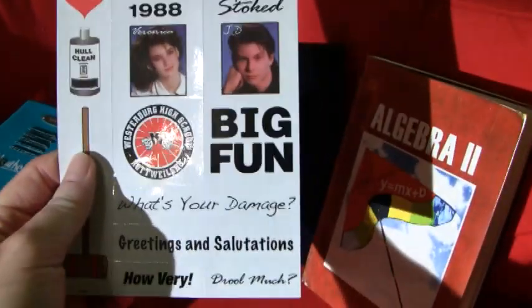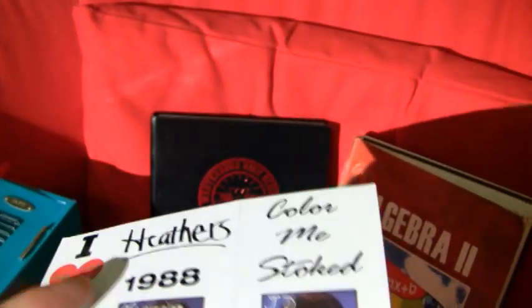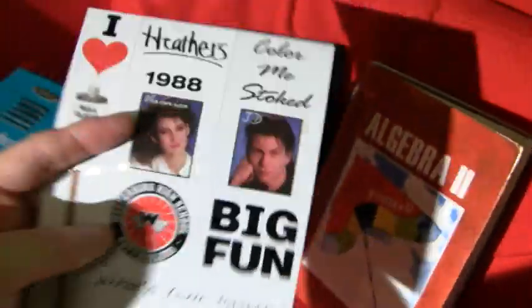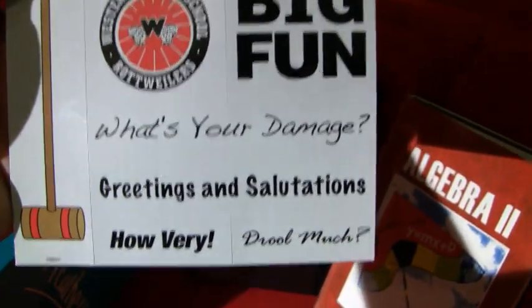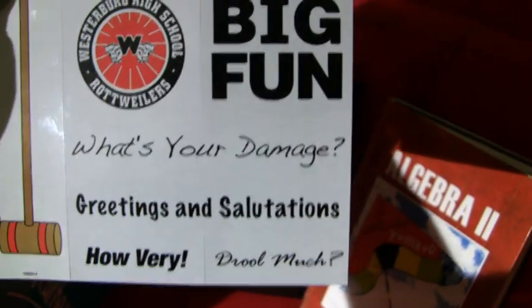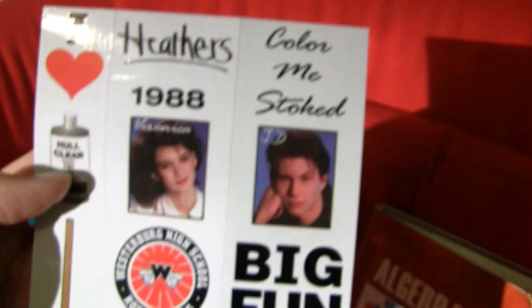We have here a magnet — it's a bunch of little magnets. You can keep them together, or you can take them apart and put them on your refrigerator. "Greetings and salutations" — his hello. "What's your damage?" "Color me stoked." Once again, in true collector fashion, I'm going to leave it with the set. There you go — there is the Heather's Locker Edition.